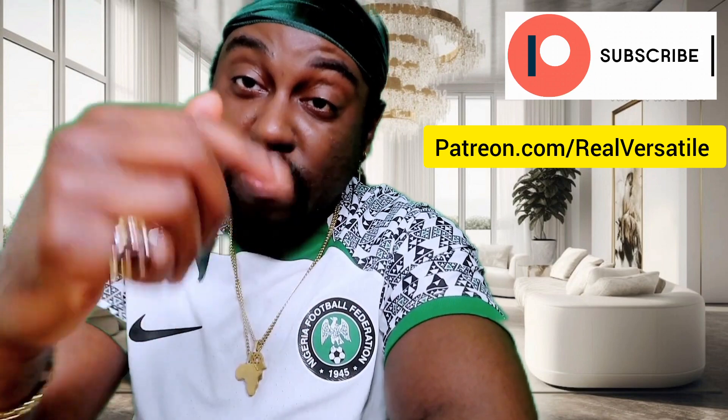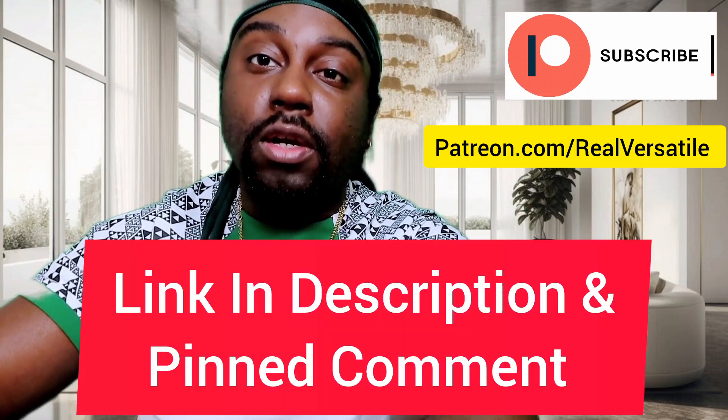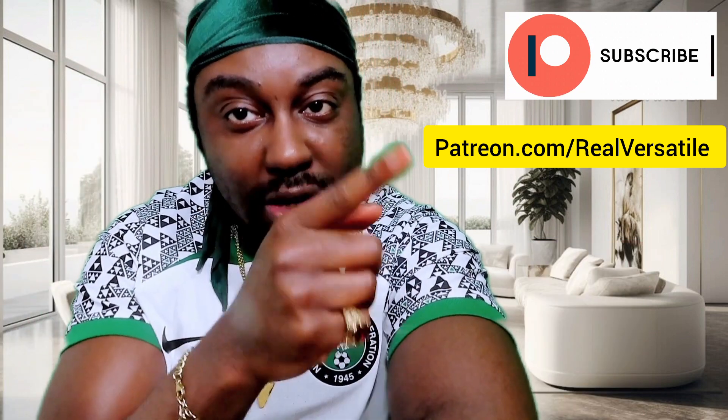The full reaction video to this is going to be on the Patreon, so make sure you go to the link in the description box below and subscribe to the requested tier, because that's where this specific video is going to be.